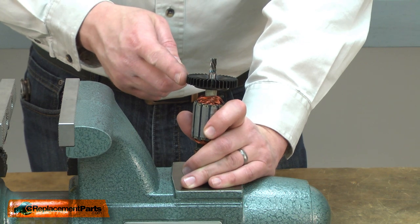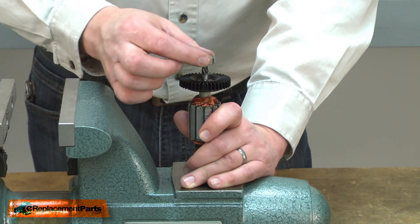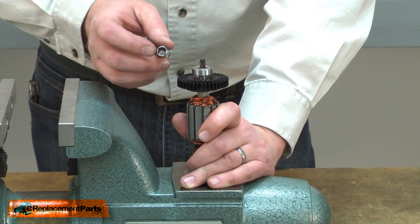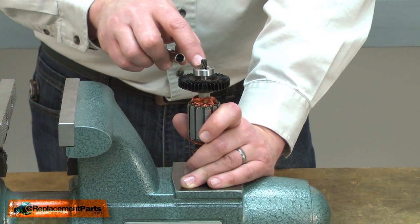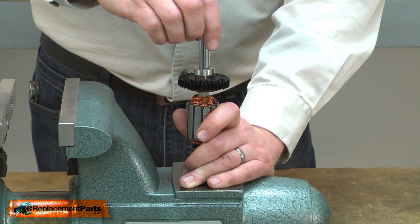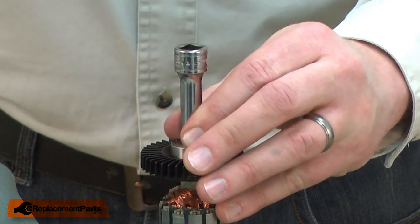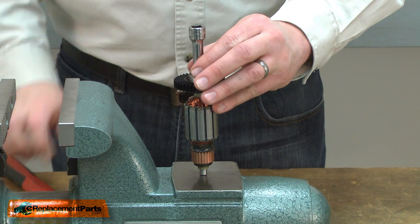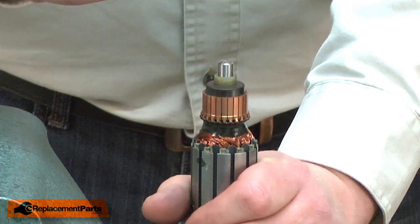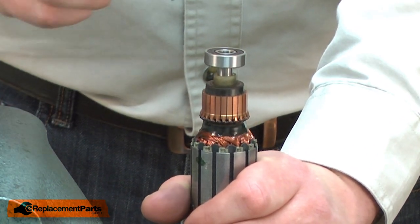Now I can begin installing the new armature. First, I'll place a new bearing on the fan side of the armature shaft, then use a socket with a diameter about the same as the inner race that will still pass over the top of the gearing on the armature, and tap the bearing into place. Now I'll reinstall the bearing on the commutator side — I'll place the bearing on the shaft and use the socket to install it.